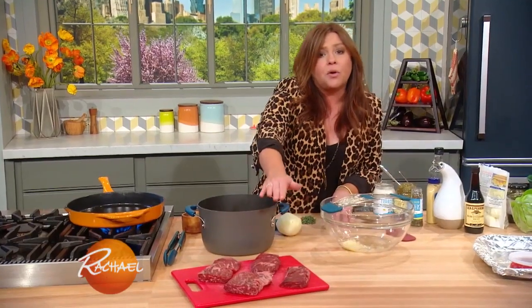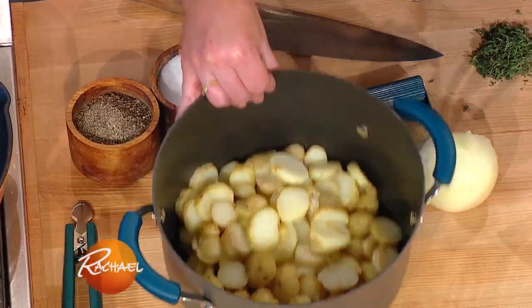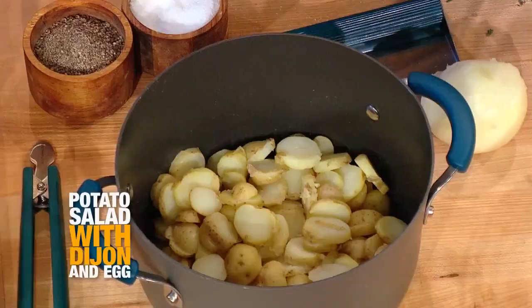Right before we put the steak in the pan, we're going to heavily season it with some kosher salt and black pepper. For the potatoes, I started with baby potatoes so we wouldn't have to peel them and they cook so quickly. I just slice them straight across. These are little baby white skin potatoes, baby Yukon Golds, or baby red skin.